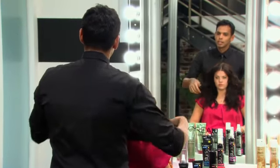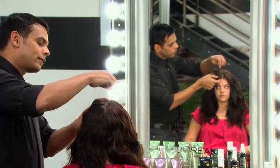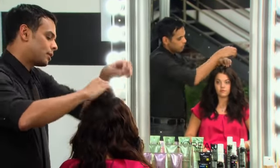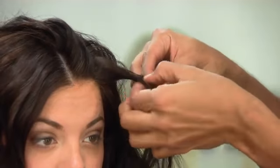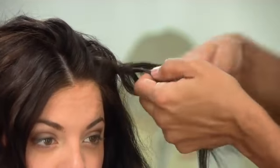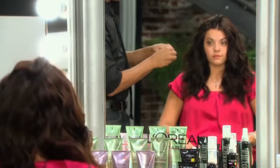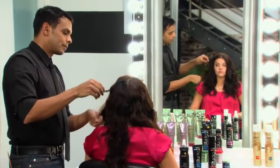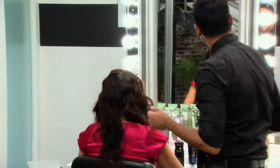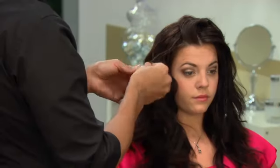I put in a center part just because that boho look calls for a center part. And I'm going to lift the hair up a little bit and take a section from underneath and just braid it into a small braid. Braids are a great way to add a little visual interest to a regular hairstyle. Then I'm going to secure the braid and drop this section down behind the braid. Once you've done that, you're going to repeat that process over on this side and braid it.